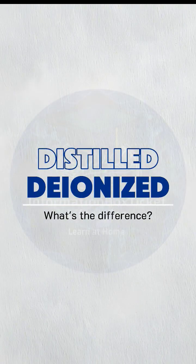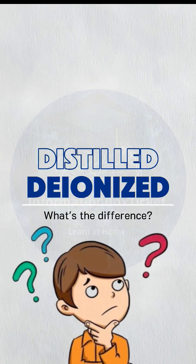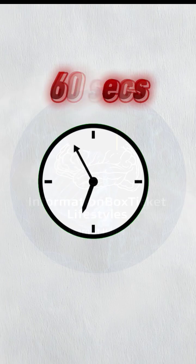Distilled versus deionized water — what's the difference? Let's break it down in 60 seconds.